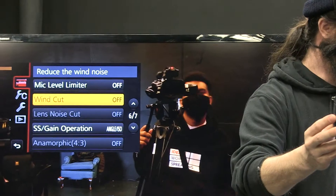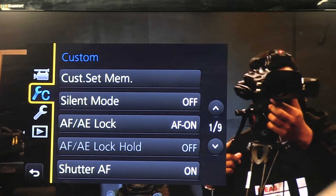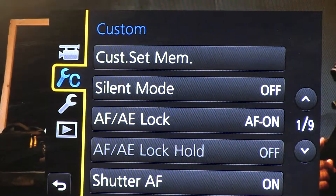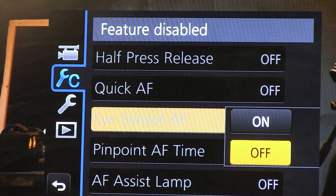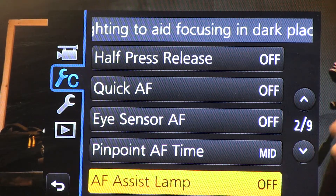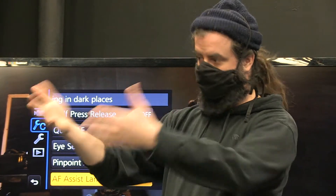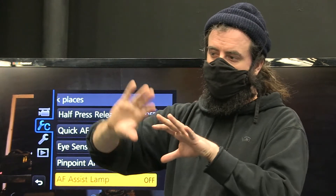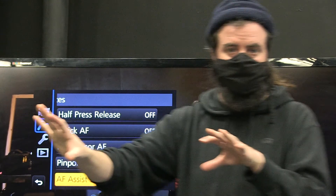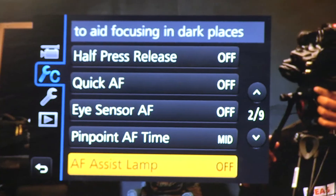Now go to the custom menu — the second wrench with C for custom. Page two has the eye sensor autofocus — turn that off — and the AF assist lamp, also off. These shouldn't be on because we changed autofocus features earlier, but in case you turn them on, we don't want that auto part running. We also don't want the assist lamp — a little orange grid — turning on in the middle of a shot, which can happen. It bounces back to the sensor to aid metering in dark spots.